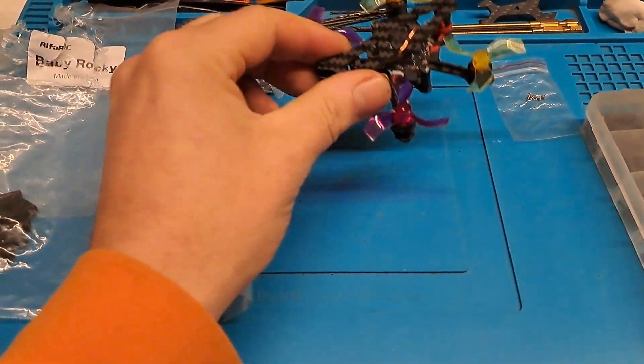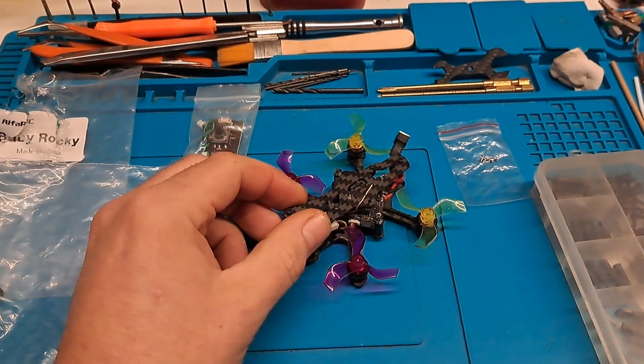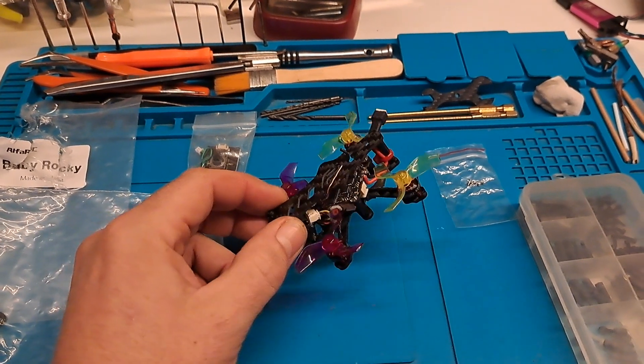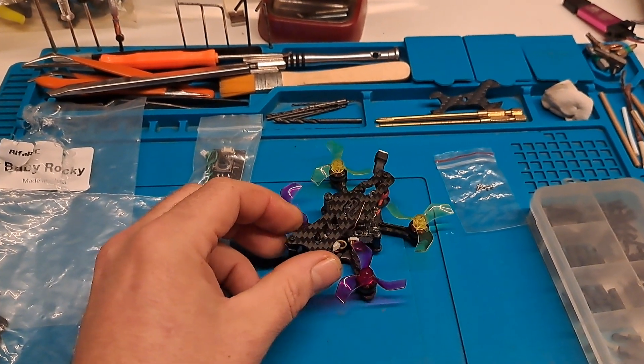So I ended up going with EmuFlight and just put it back to standard. It flew straight away on EmuFlight 4.0.1. Thank you EmuFlight - that's awesome.